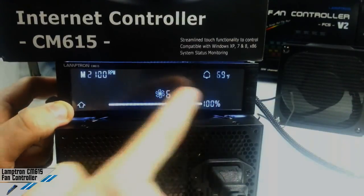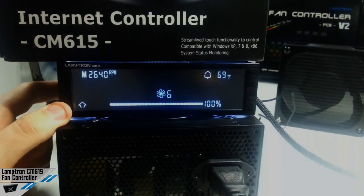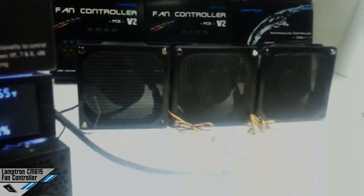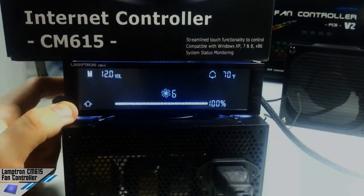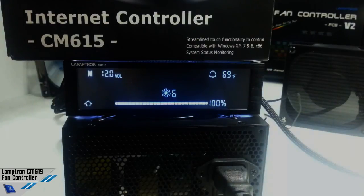Up to 100%, which is 2640 RPM at 12 volts. These fans are specified for 3000 RPM, but there's always a percentage which could be inferior or superior.